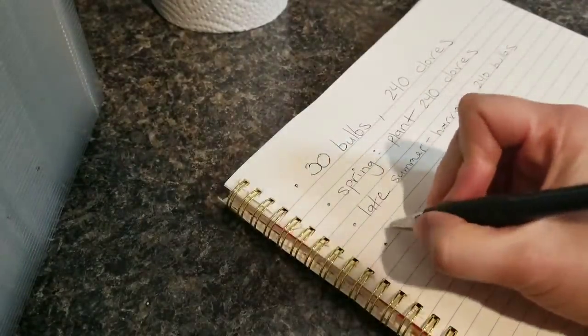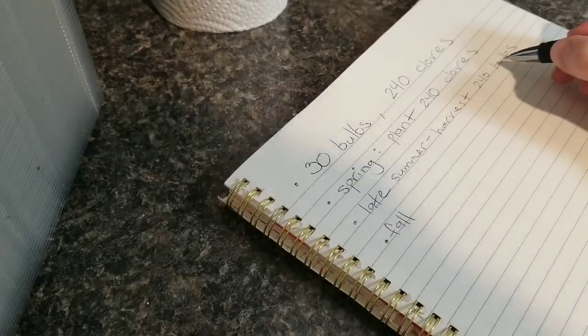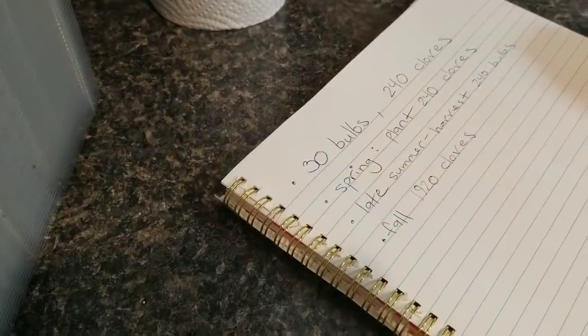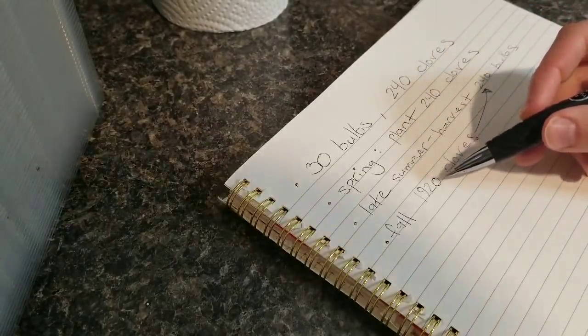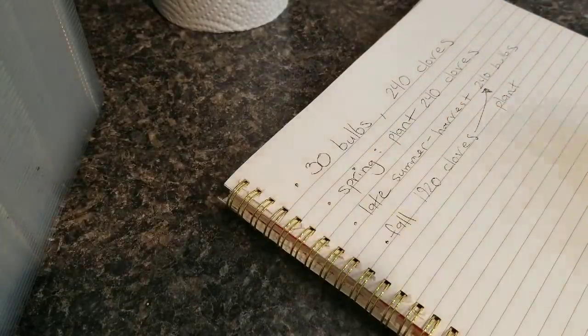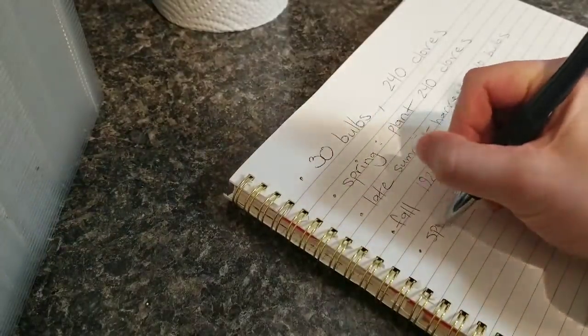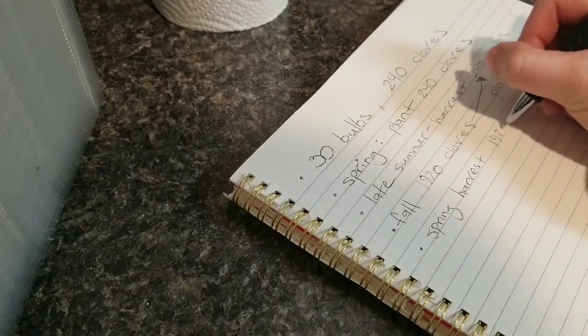In the fall I'm going to break apart those 240 bulbs, which will give me about 1,920 cloves to plant. Those will grow through the fall and sit in the soil during the winter, which is actually the best time to plant them. Then in the spring those will be ready to harvest again, at which point we'll have 1,920 bulbs.